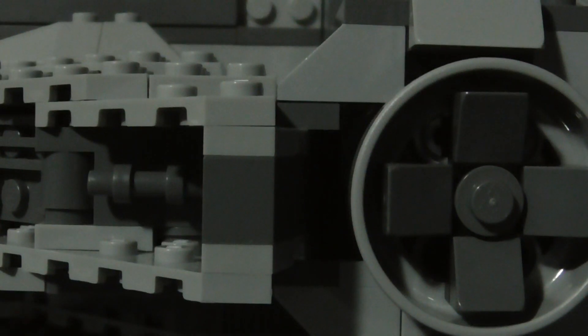And of course you have the same thing on the other side here — another TIE fighter right here. It is a bit difficult to get these things back into the loading dock once you get them out.